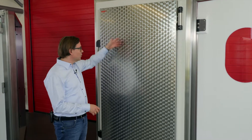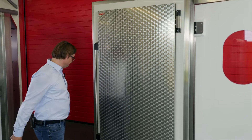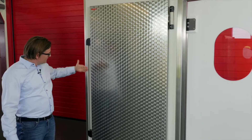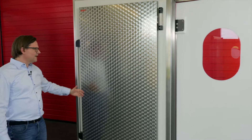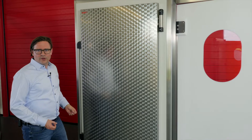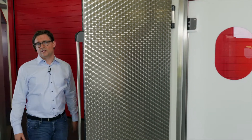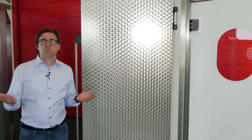You can have certain options for vision panels — it's no problem to get a window in here. And this door has nothing sticking out: no big handles, nothing. It's really a very robust and flush door. Push-pull, self-closing, hygienic. What else do you need?